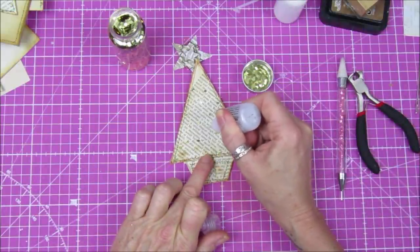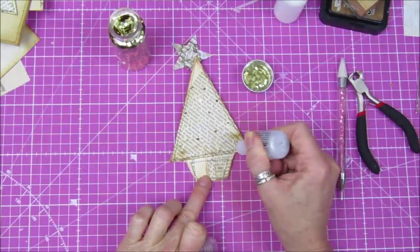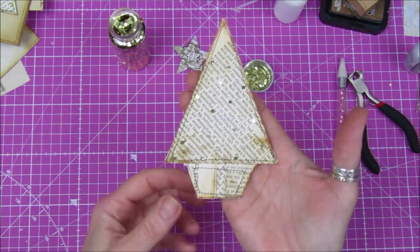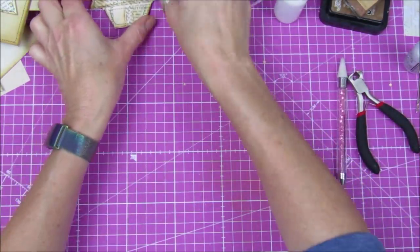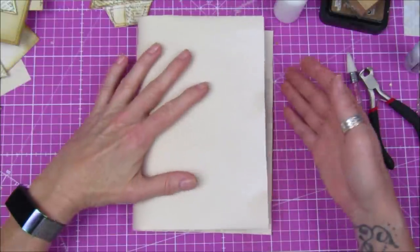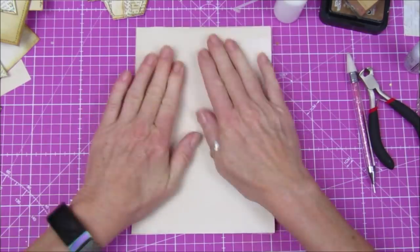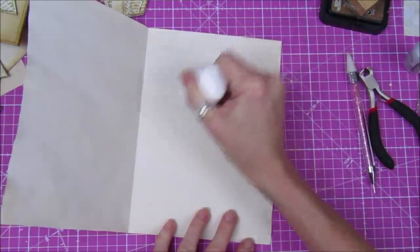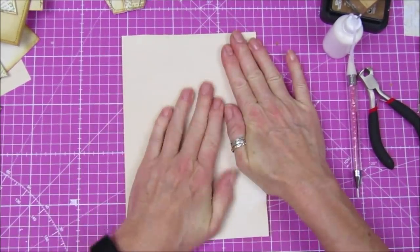I'm adding some stickles in between — you might not be able to see it very well but it just gives a little bit of decoration and some shine. I'm going to pop that to the side to dry so we can stick it on the card. To make the card, I have a piece of coffee stain paper — 160 gram. I'm going to fold this in half, then pop a little bit of glue stick just to hold it in place while I sew it.